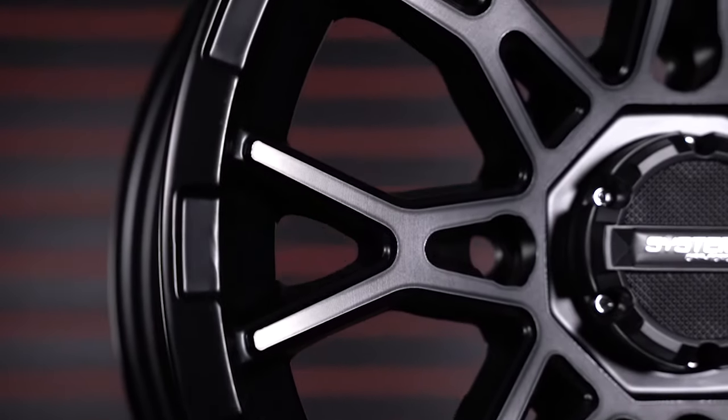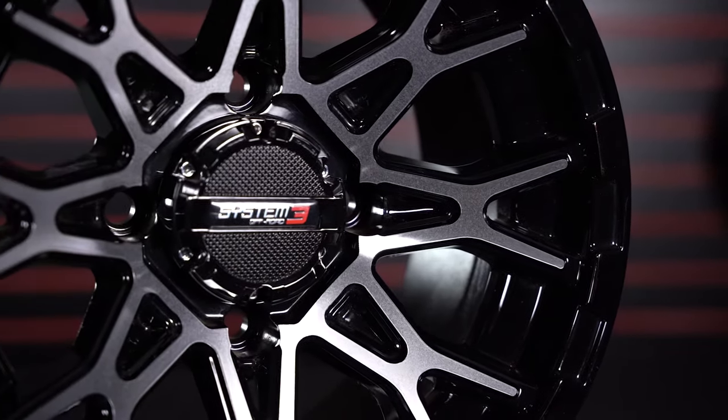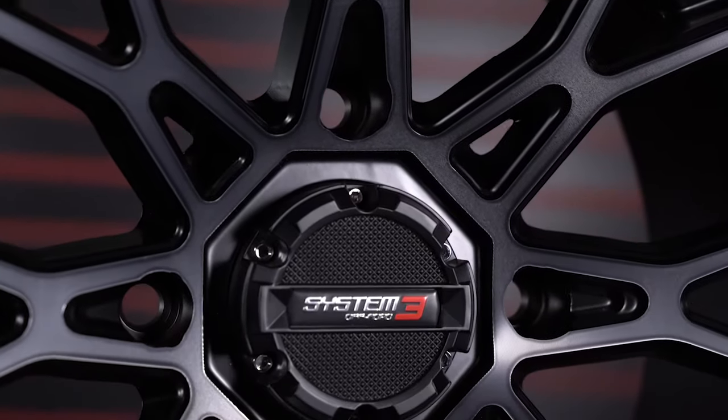Here at System 3 Off-Road, we are just like you. We love to ride off-road as often as possible, and on top of that, our team of industry professionals has decades of experience in the off-road tire and wheel business.